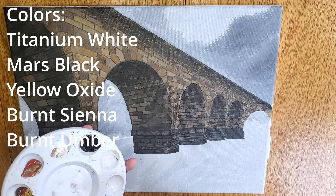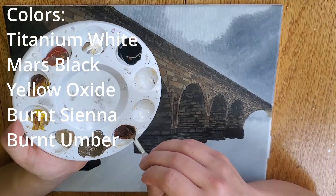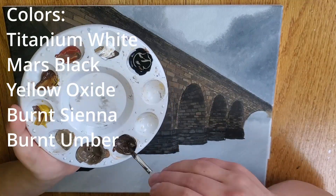For that, I will be using Titanium White, Mars Black, Yellow Oxide, Burnt Sienna, and Burnt Umber.